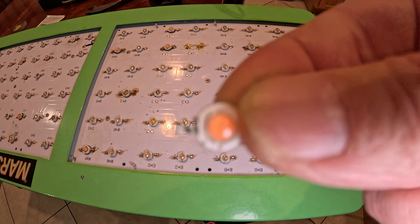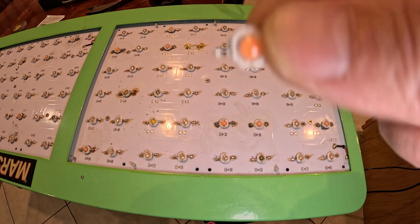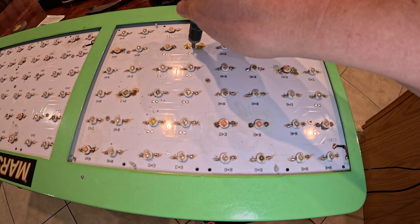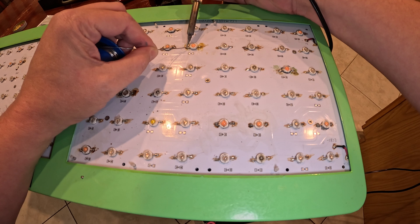Now I just have to put the LED on in the correct orientation. There's a little slot on one side — that's basically the negative side. It ended up going on just like so. I also want to apply just a drop of thermal paste there, and then I pretty much just solder it on just like this.